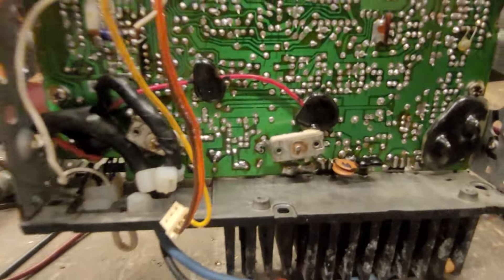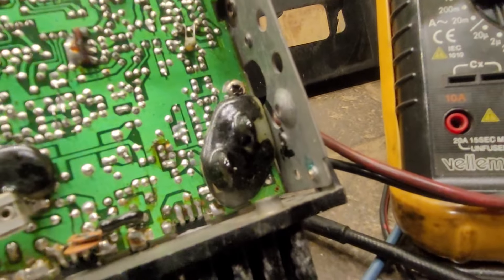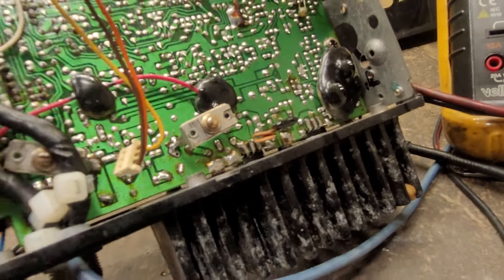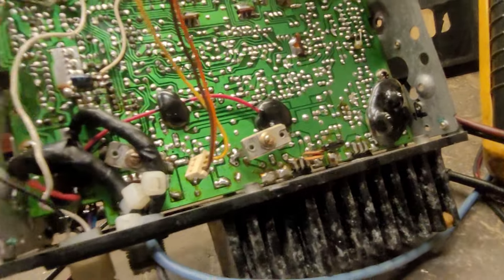There are big variable capacitors inside. Some kind of riff mod or something — I don't know what they got done with this poor radio.